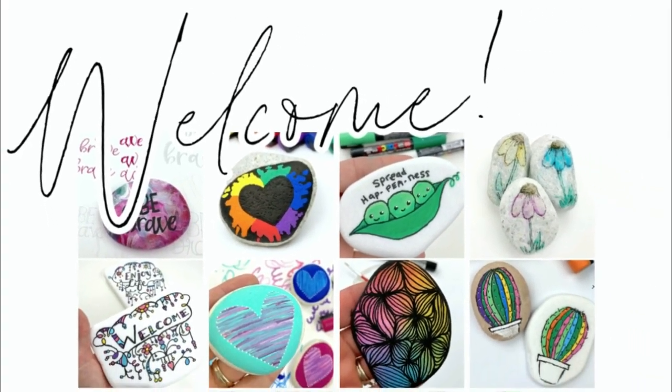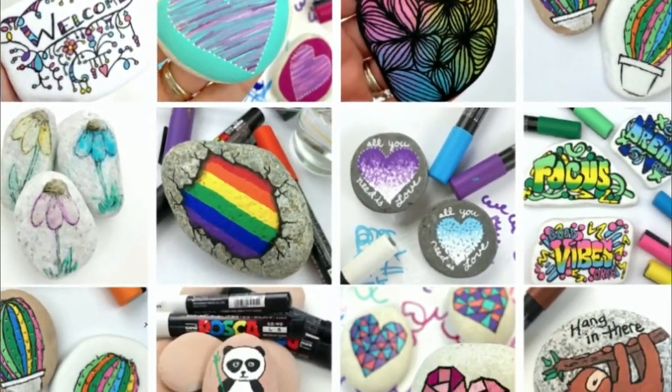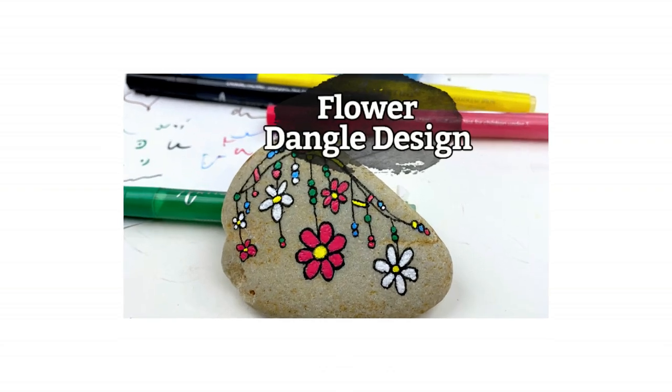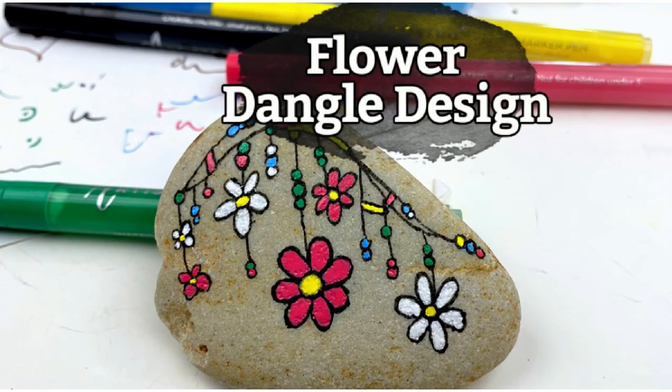Hey everybody, welcome to Rock Painting 101 where we give you fun new rock painting ideas that anybody can create. I hope you enjoy the tutorial. If you do, give it a thumbs up and don't forget to subscribe. Let's get painting.